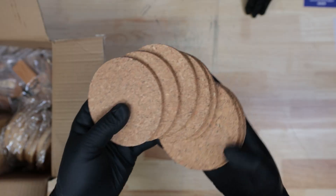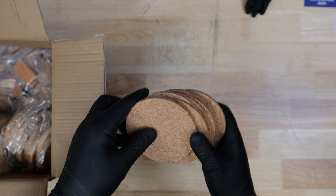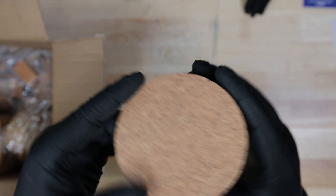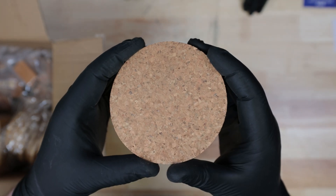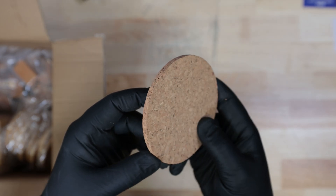Hey everyone, it's Rhiannon. Today we're laser engraving cork, a material that pops up all the time when you're looking for laser-safe blanks. It's cheap, easy to find, and as we've learned from testing, it can be marked with all kinds of lasers, making it a great material to keep in stock.